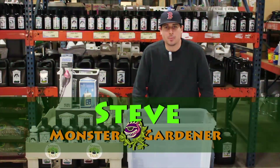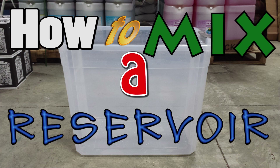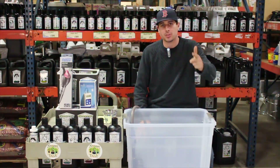Welcome, Monster Gardeners. Thanks for logging on to MonsterGardens.com. We're here to start part two of how to mix a reservoir. This is the organic portion of our video, so we're going to start by breaking down exactly the best way for you to mix your reservoir.